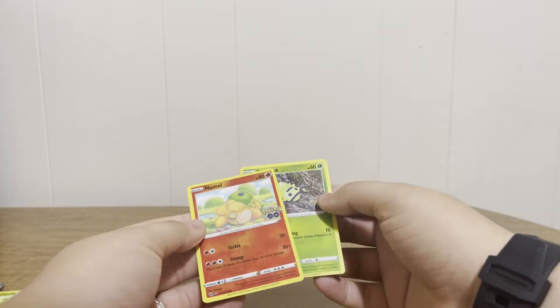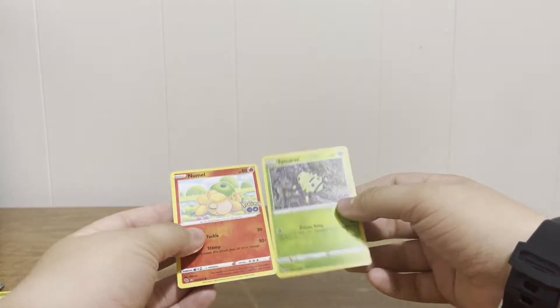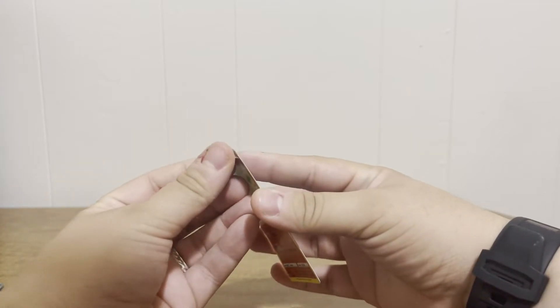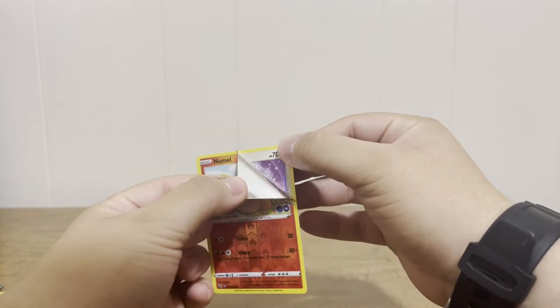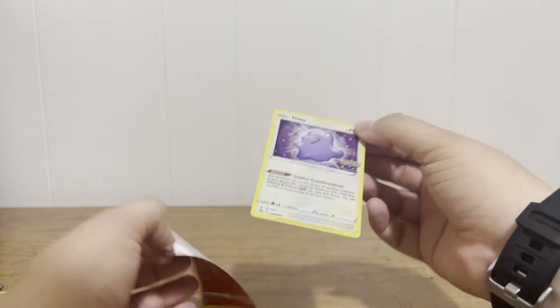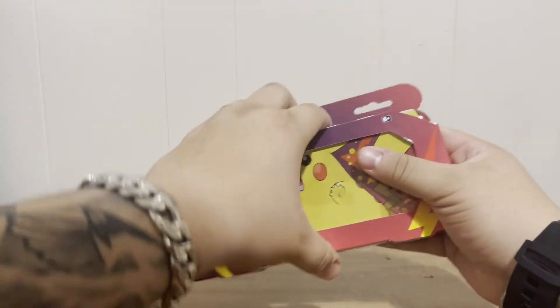I'll do the numeral Ditto — if you haven't seen my last video, you peel it from the side and it becomes a beautiful Ditto. Super, super awesome! That is so cool. I'm going to get all these sleeved up as soon as we're done with this opening.